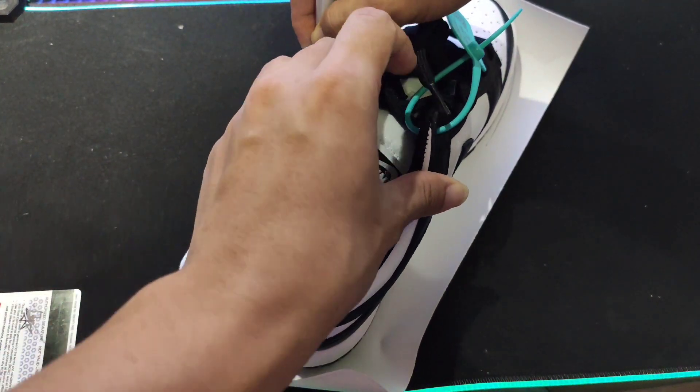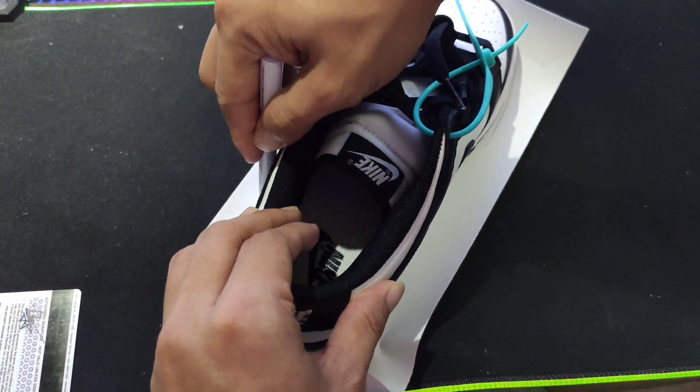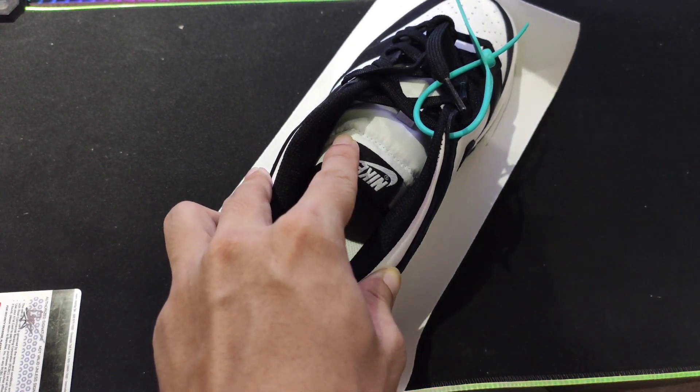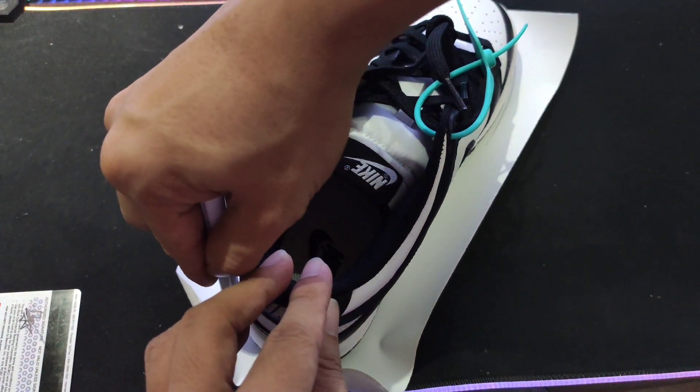Ititrace lang natin yung sapatos. Magbibigay ng allowance guys. You can use ball pen or pencil, pero I prefer ball pen. Don't skip guys. Thank you for watching.